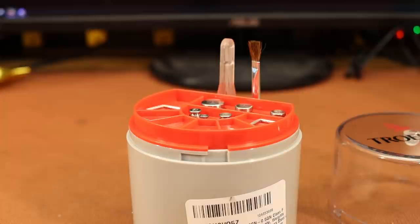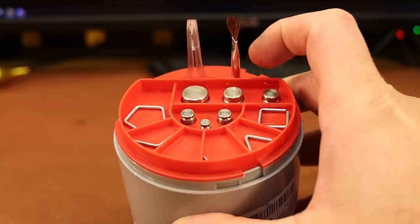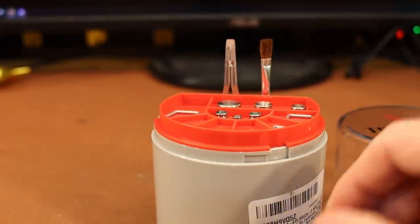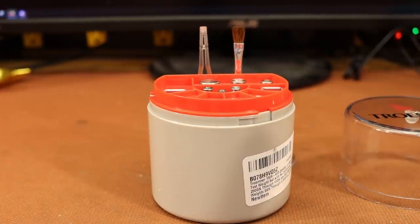I'd never heard of these until somebody mentioned them in a previous live stream, and they actually said they bought them and a couple were off. So I can't wait to try these — I haven't even weighed them yet. The first thing I heard was negative, and all this information about it being an American company made in the USA is newly learned.